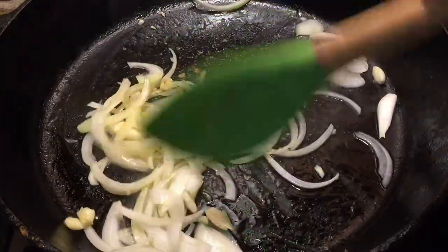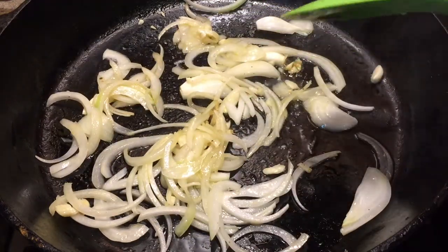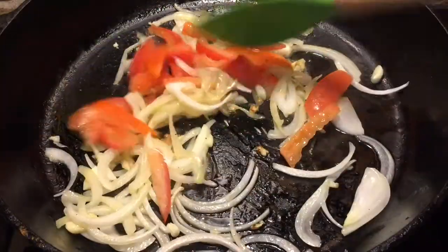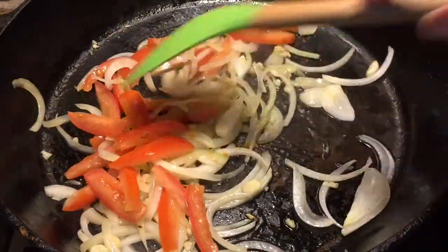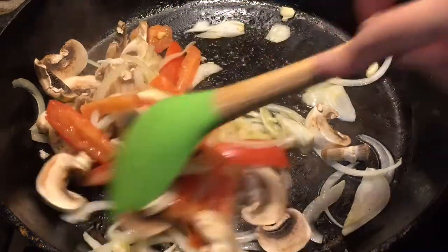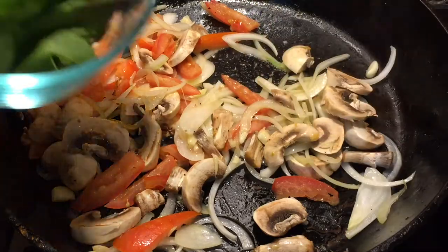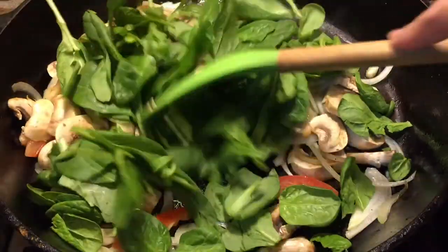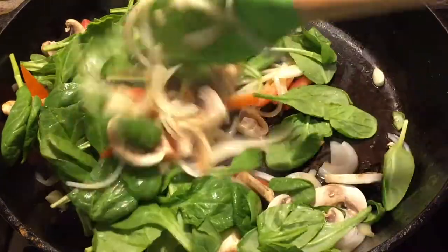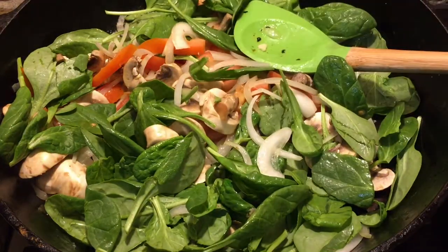Alright everyone, this has been sautéed for about two minutes. So now I'm gonna add my tomatoes, then I'm gonna add my mushrooms. Now let's add the spinach. You don't have to use these exact vegetables, but I love to eat some spinach and mushrooms — they're perfect here. And now I'm gonna put my water.